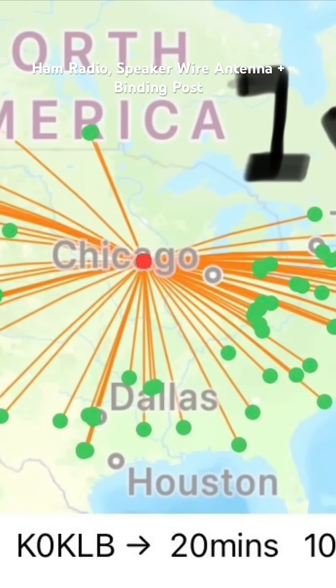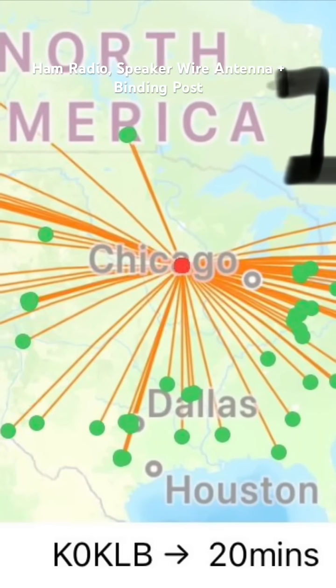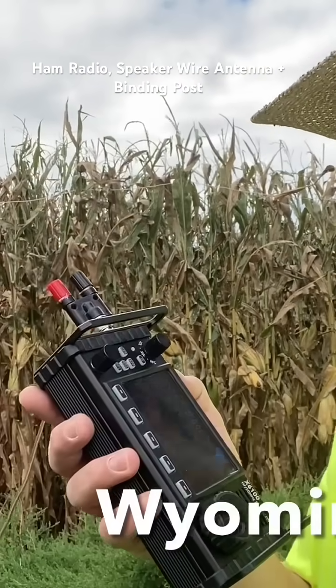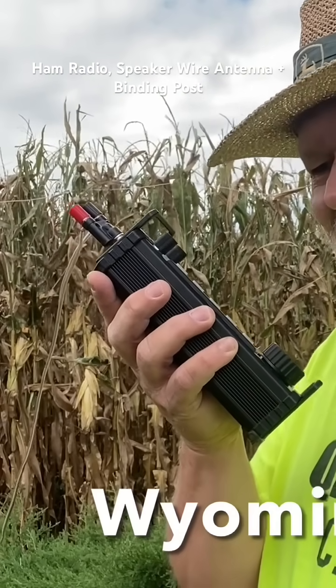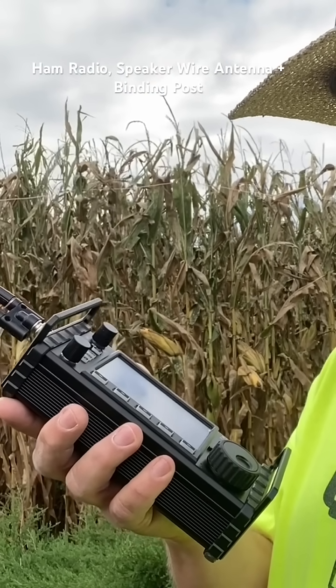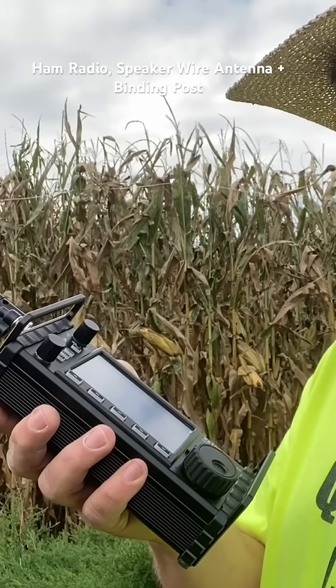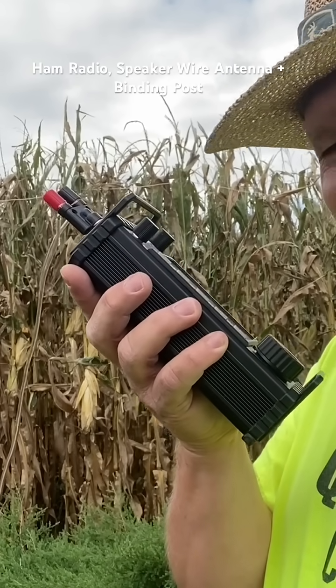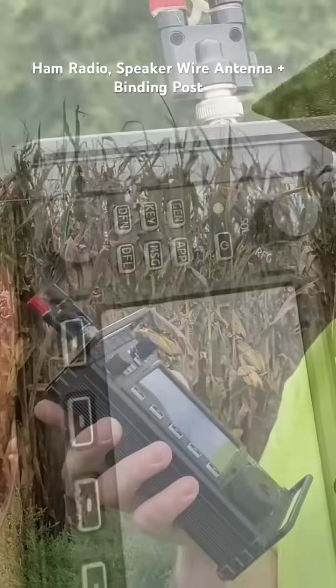Kilo 0 Kilo Lima Bravo, Kilo 0 Kilo Lima Bravo, go ahead. Roger, you're 55 Iowa. India Alpha — Roger, thank you very much, 73.